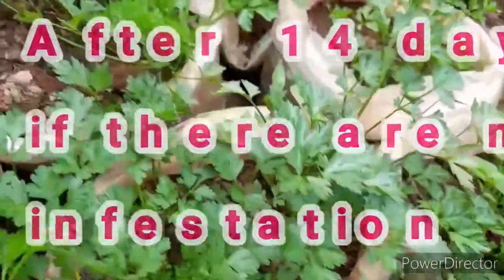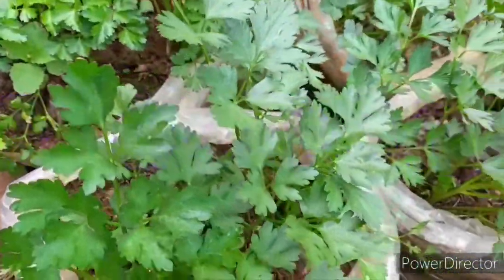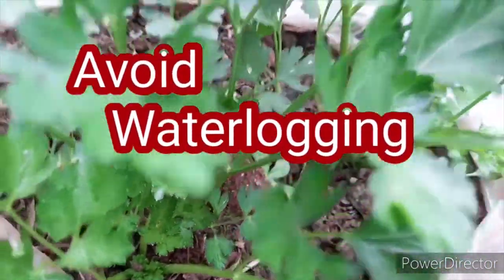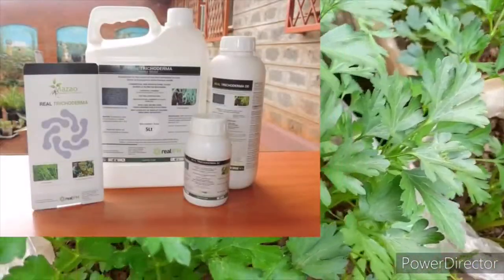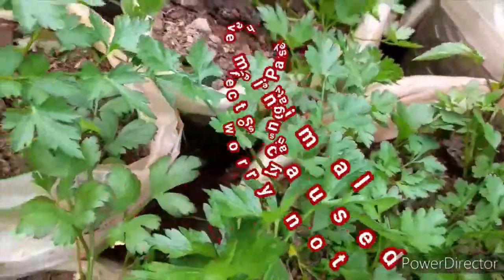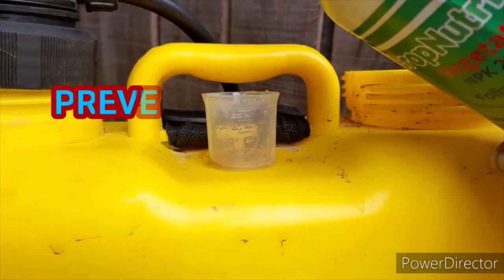The main diseases that affect parsley are leaf blight, leaf spots, and crown or root rot, which mostly occurs when plants are waterlogged. Only apply the right amount of water to keep the soil moist but not waterlogged. You can use fungicides such as Regain from Real IPM to control leaf blight and leaf spots. To prevent fungal infections, spray fungicides before the rains and immediately after the rains.